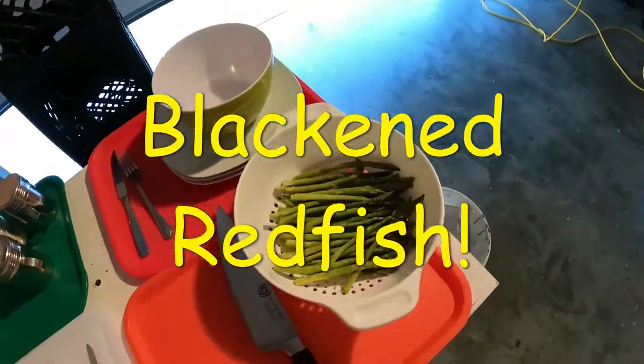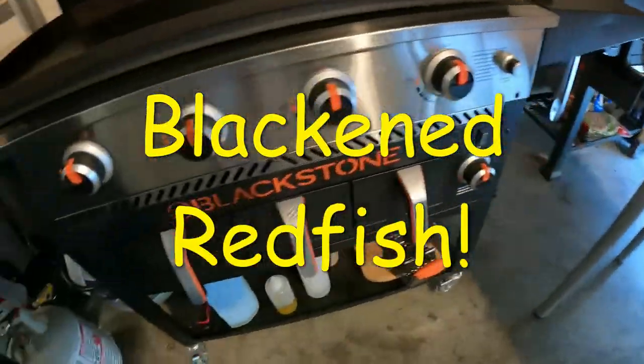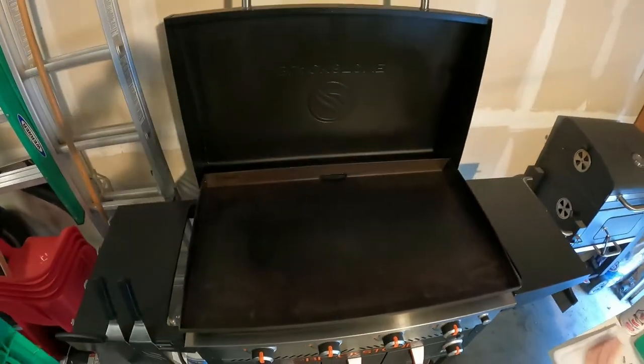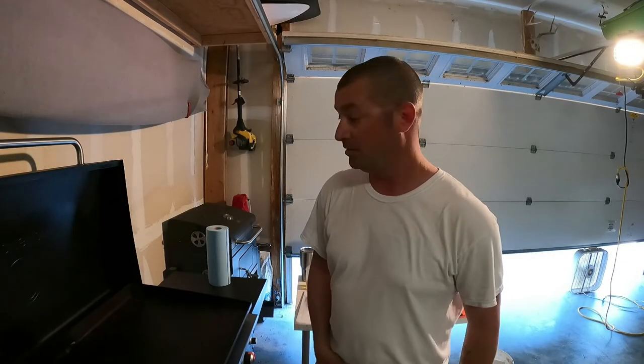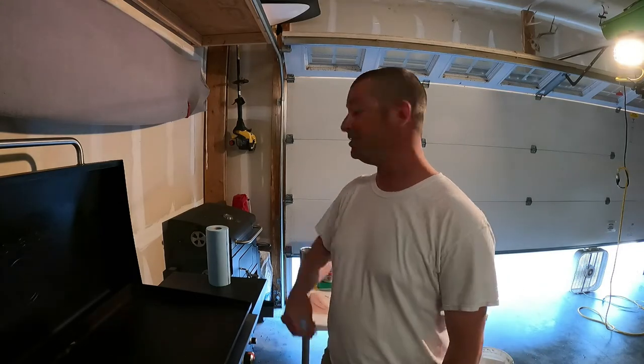Yo, what up folks? Wild Bill here, man. I'm getting ready to cook up some of this redfish I got the other day. Figured y'all would like to follow along and see the recipe that I enjoyed.